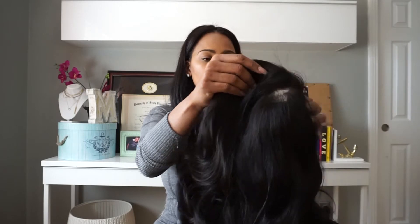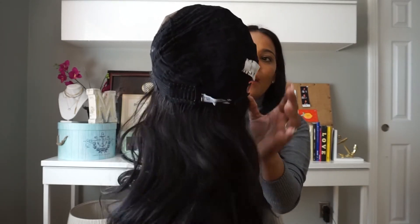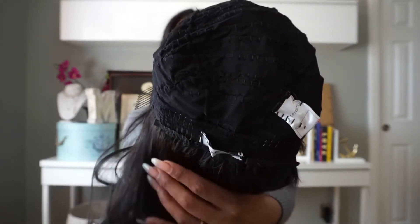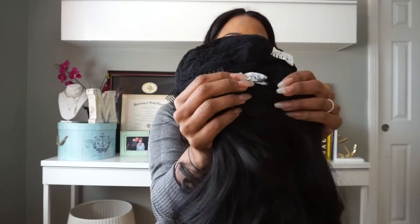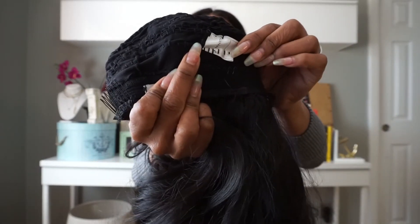Let me show you the inside construction because it is so neat. I've tried to make my own wigs and they've never turned out like this. It's constructed on a Japanese swim cap, which I really like because it's breathable. The stitching is very, very neat and evenly spaced. It has some combs on the sides and in the back, and it has her logo right here along with the brand logo of the swim cap she uses.